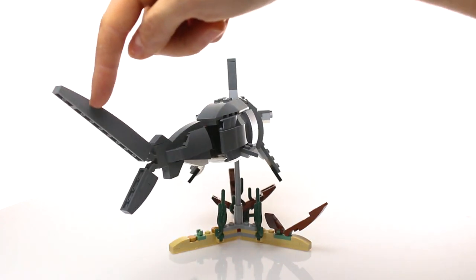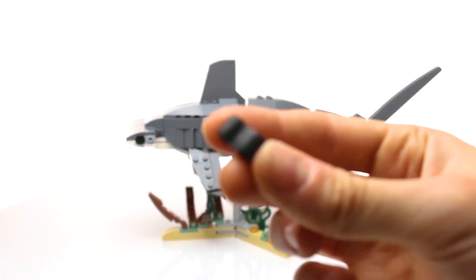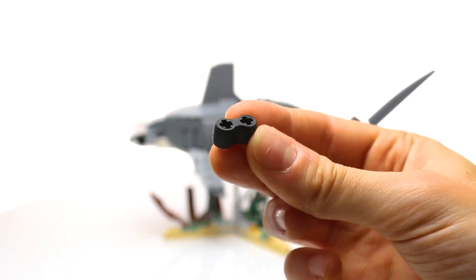Here's a better look at how the tail springs back into place after it's moved. I achieved this by using some of these rubber Technic pieces in the joints. This helps create the illusion of muscle tension, instead of the shark flopping loosely like a dead fish.